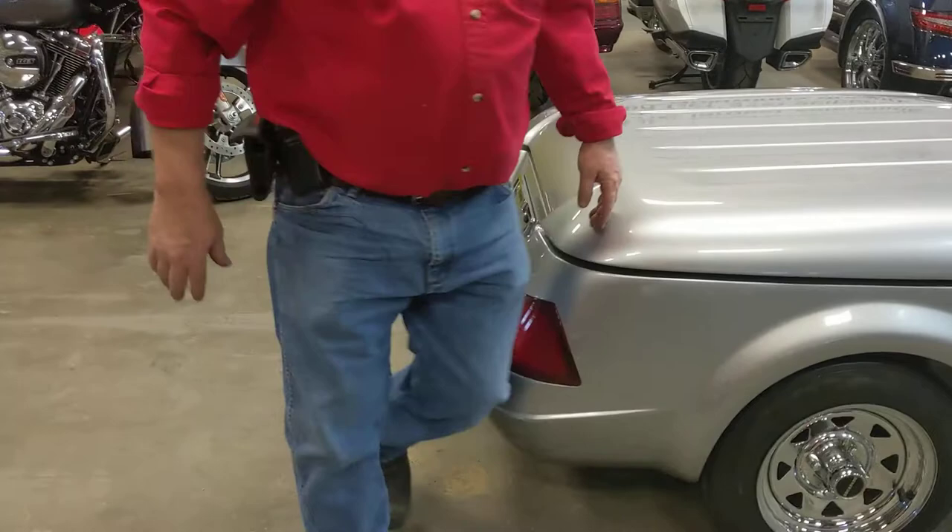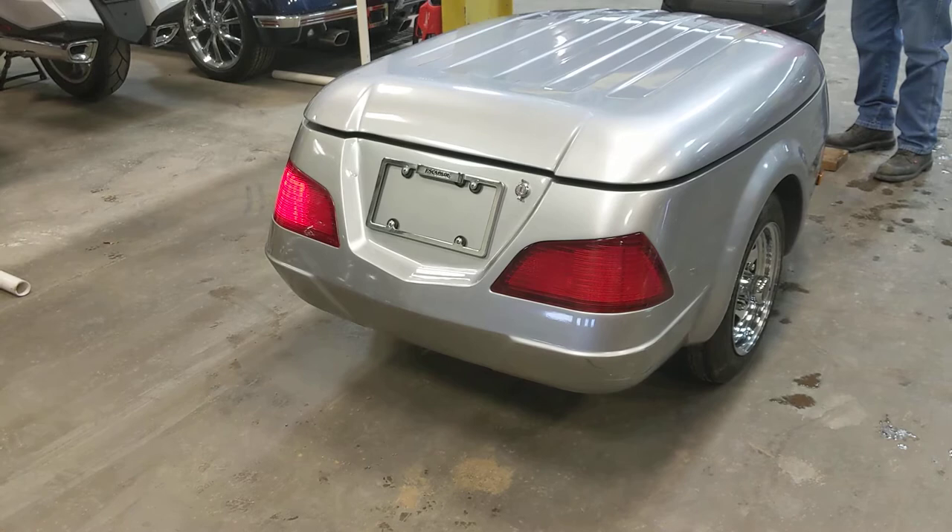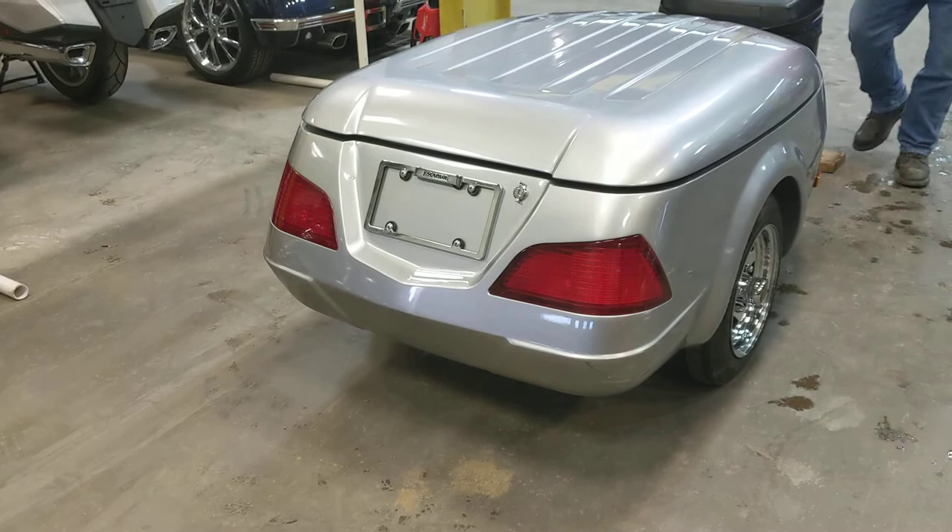Come around the back here — I'll turn the lights on because it's got all LED lights back here. It's got some nice LED lights, turn signals, and brake lights.